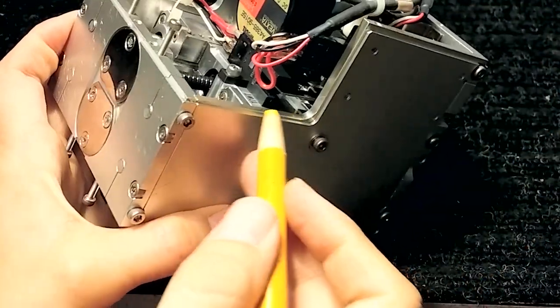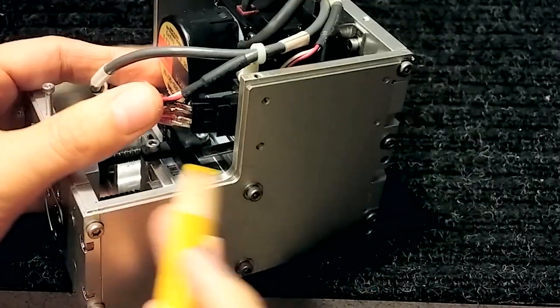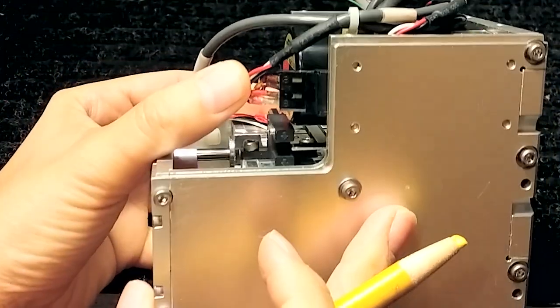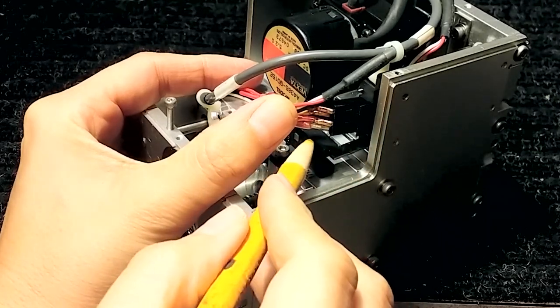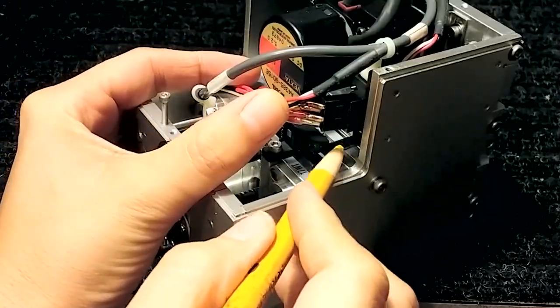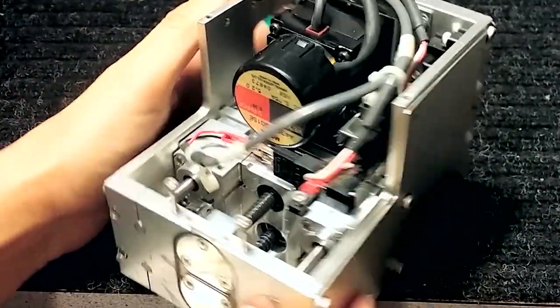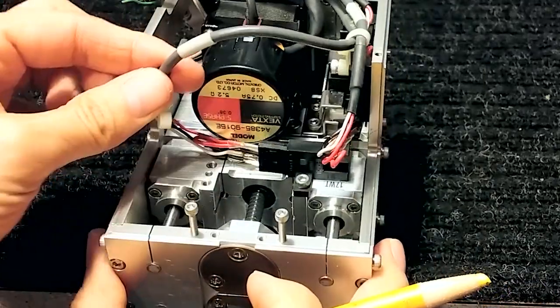There are also some photo interrupters. Let's see if we can get some light in there - there's a photo interrupter right here, the electrical part, and actually the interrupter flag thing is right there. There are at least two of them in here. This one was disconnected.